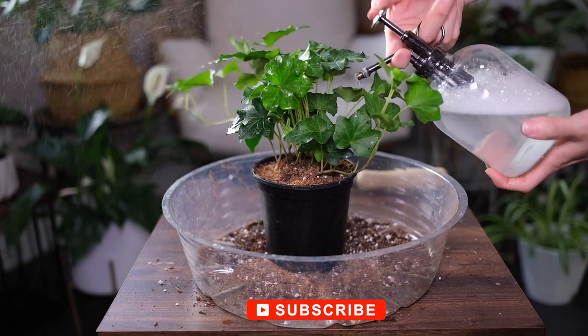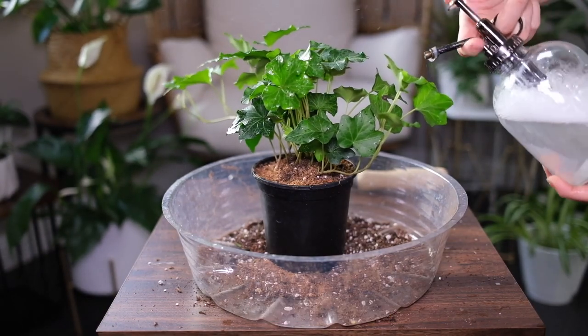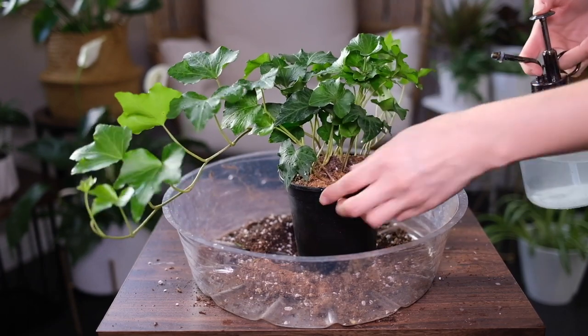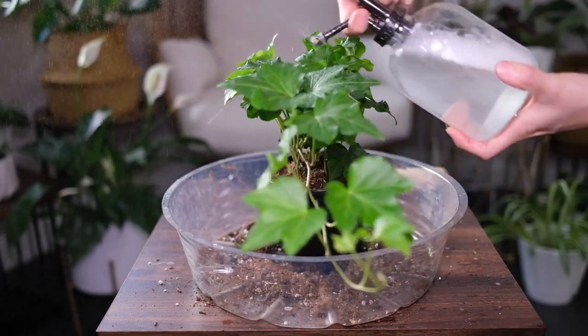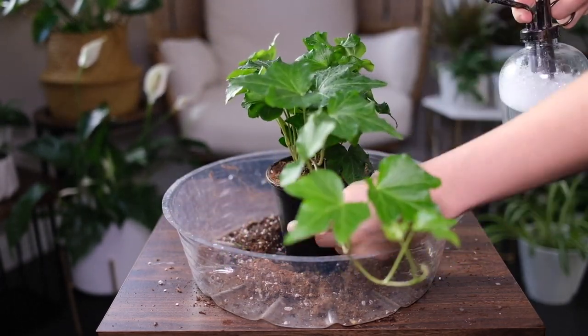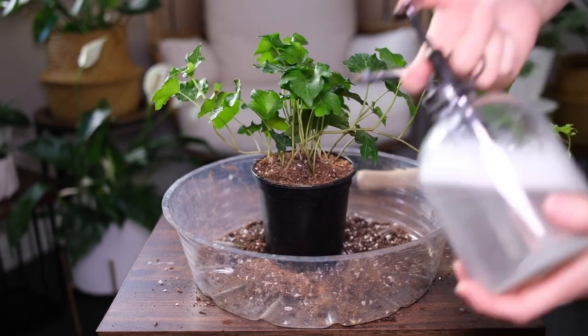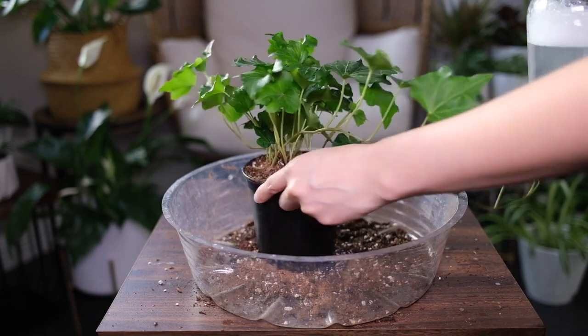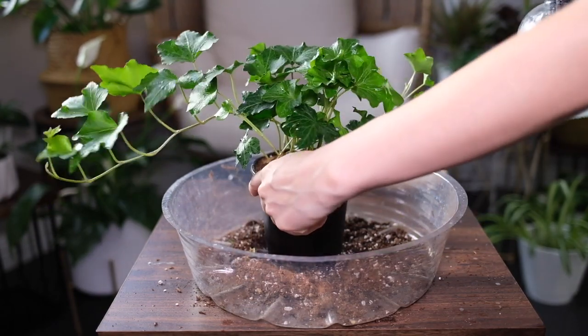Brown leaf tips could be due to either growing conditions being too warm or low humidity — note that the plant prefers colder temperatures. If your variegated plant is not getting sufficient light, the leaves will begin losing variegation and turning dull green. All variegated plants usually require brighter light.